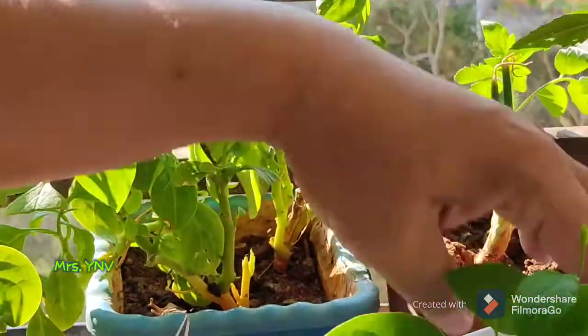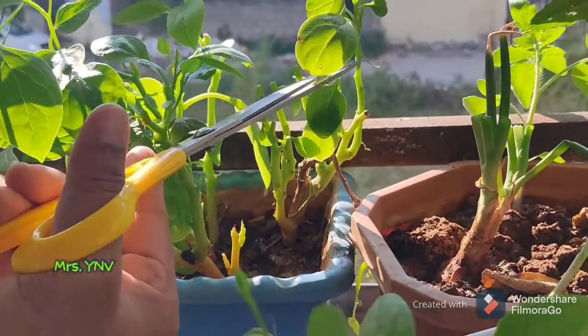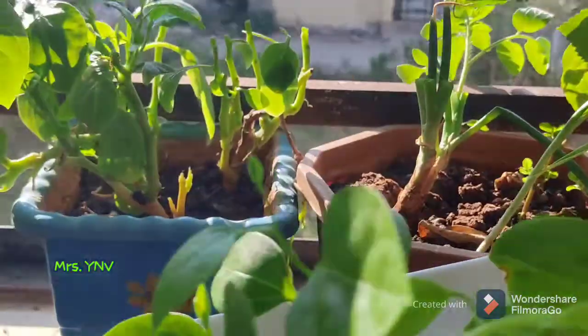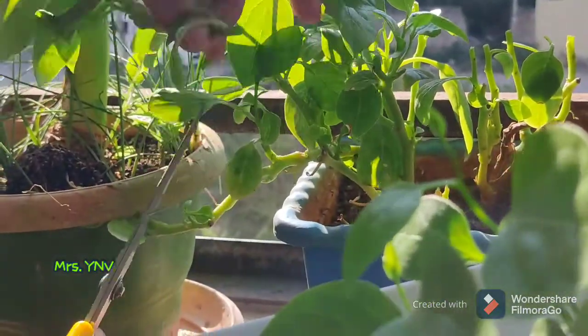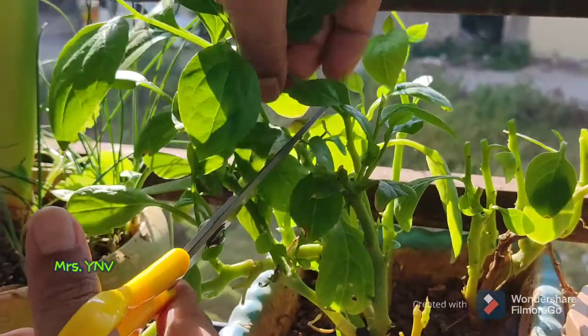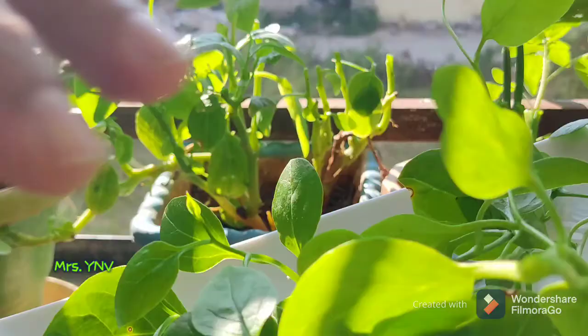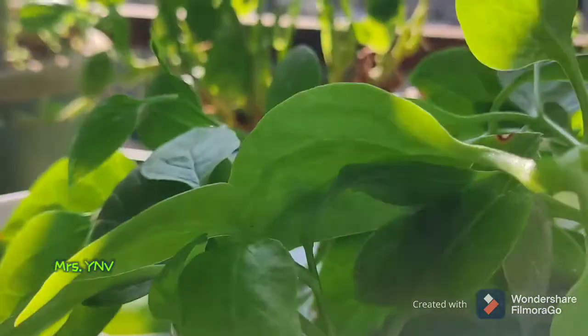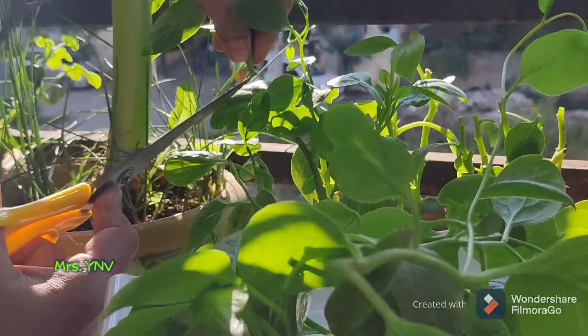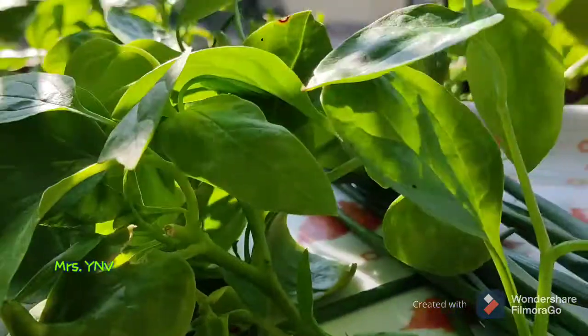I will use only 2–3 inches of stem. I will dry the plant peel and dry the leaves.